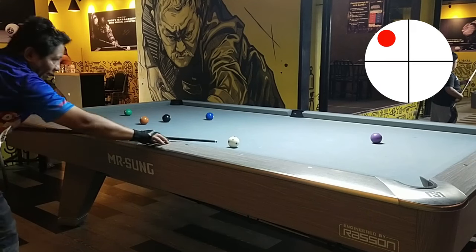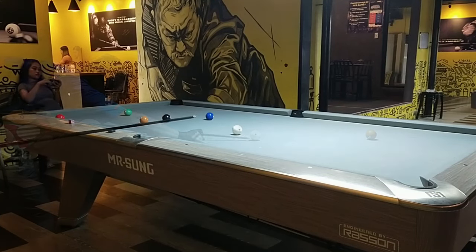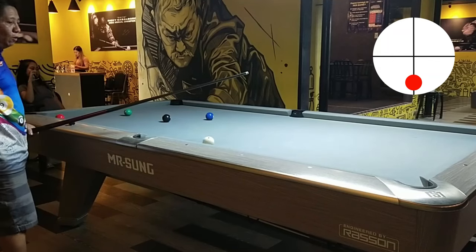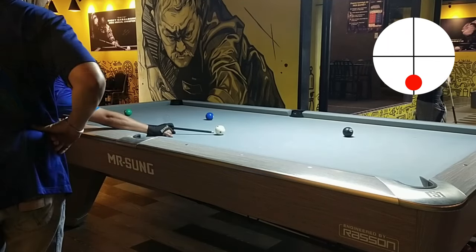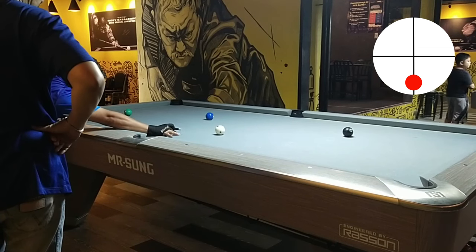Pinakitaan ako ng adjustment ni Sir Nemrod kasi medyo sumasablay ako sa pectus. Yung pala, sabi niya, ganun din kung saan yung patama niya — ilihis mo lang ng konti, isang tip. At parang 314.